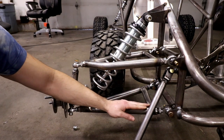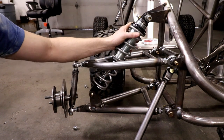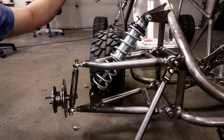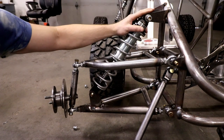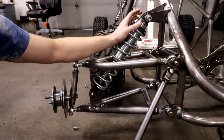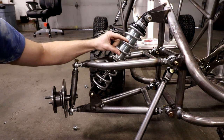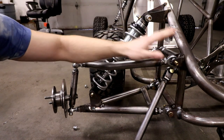The angle you mount the spring at makes a difference too. This spring is 100 pounds per inch when standing straight up and down - as you lean it down you're losing spring rate. There's a formula online you can look up to figure out what that difference is. I had Accutune Off-Road build these shocks so the spring rates and shock valving are perfect for this application.